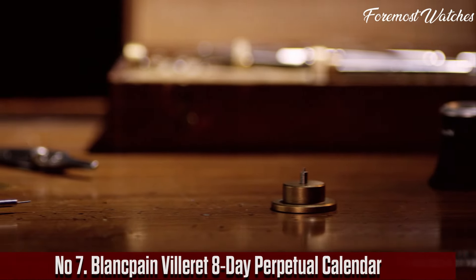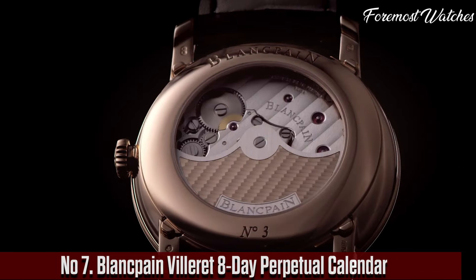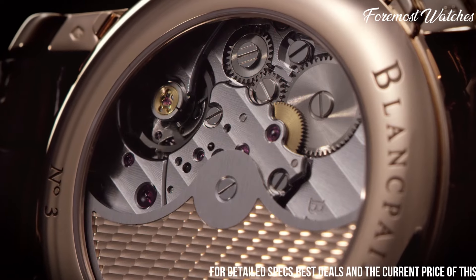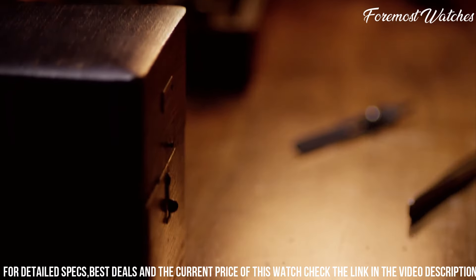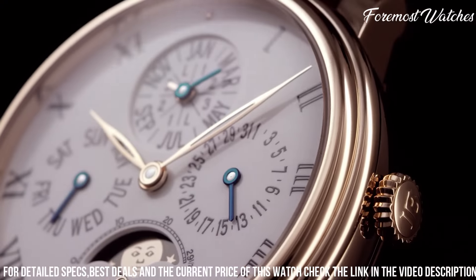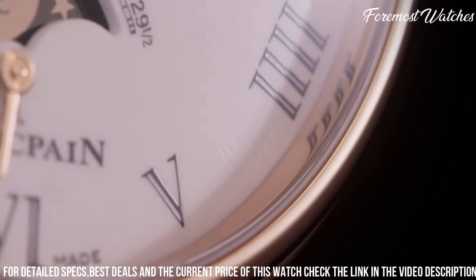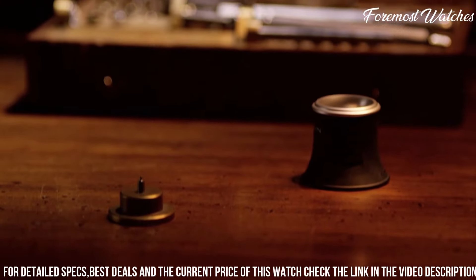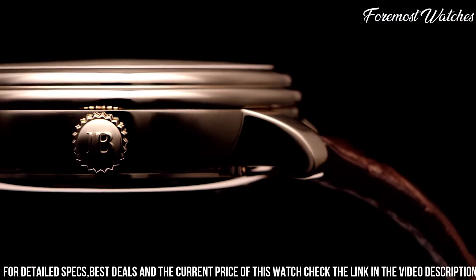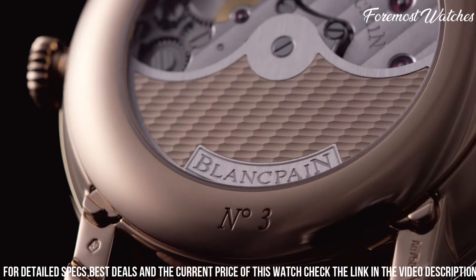Number 7. The Blankpain Villeret 8-Day Perpetual Calendar is a masterpiece of horological complexity and timeless elegance. This extraordinary timepiece features a 42mm stainless steel case that exudes understated sophistication. The pristine white dial showcases the perpetual calendar function with day, date, month, and moon phase indications, offering a perpetual display of time and astronomical cycles. Powered by the caliber 5939, a self-winding movement, this watch boasts an impressive power reserve of 192 hours, ensuring precision and reliability. The meticulously crafted caseback reveals the intricacies of the movement, showcasing the artistry and craftsmanship of Blankpain.